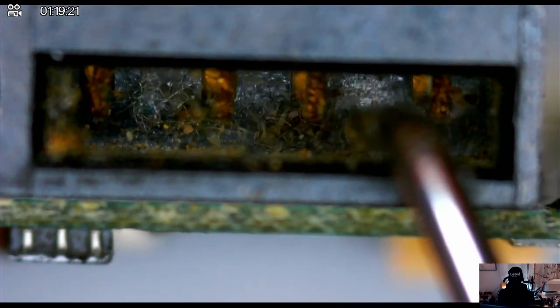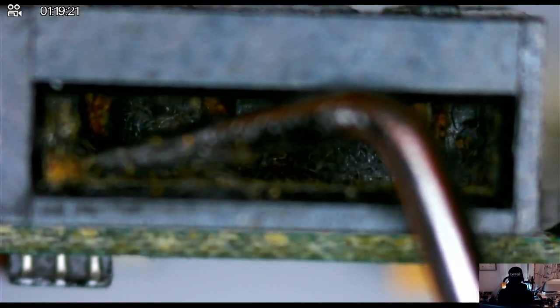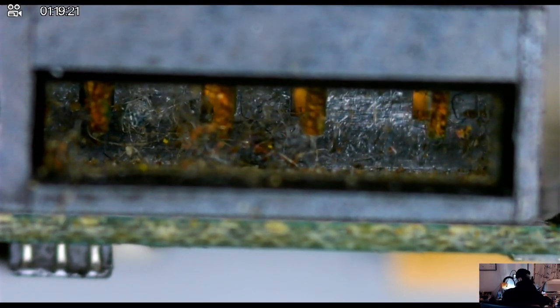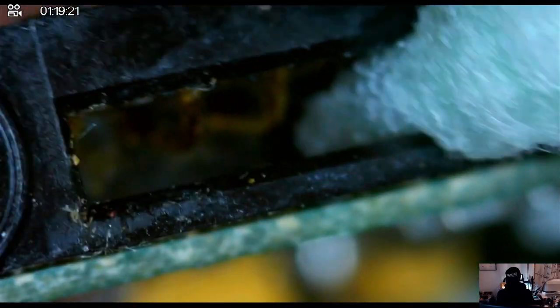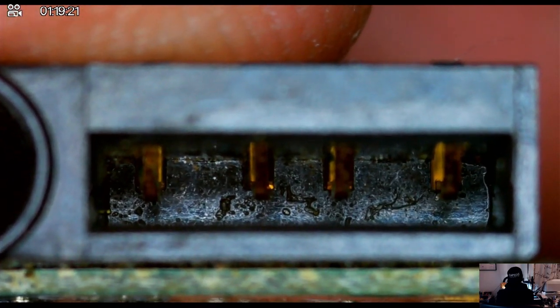Here we're looking at one of the ports used to connect an LCD screen for these minidisc players, and it's just filled with lint. I'm using the same poking tool as before to get as much detritus out of there, and then going ahead and using the cone-shaped cotton swab with a little bit of rubbing alcohol to really get at the grimy parts and get as much of this dirt off. That looks much better now.